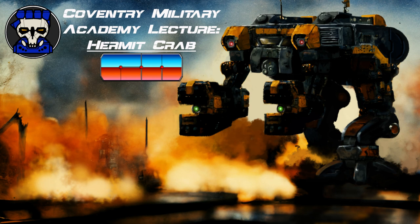It is equipped with Duralix medium armor and is armed with two Diverse Optics extended range medium lasers.